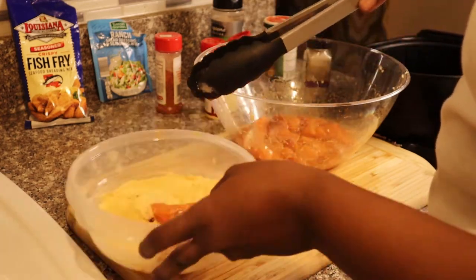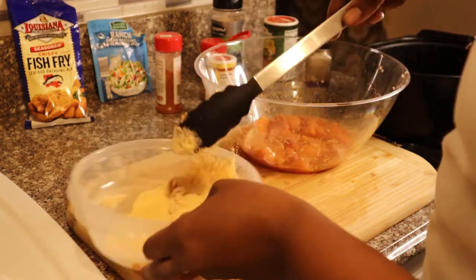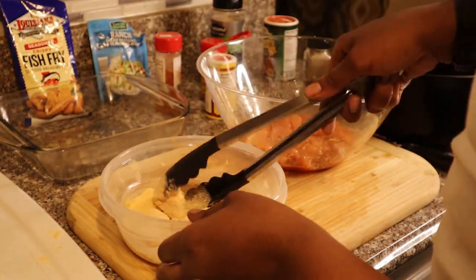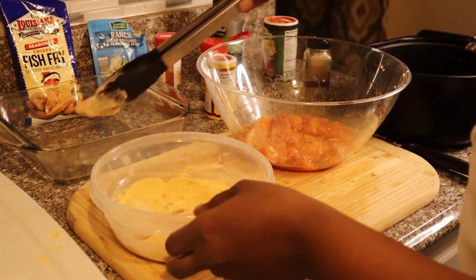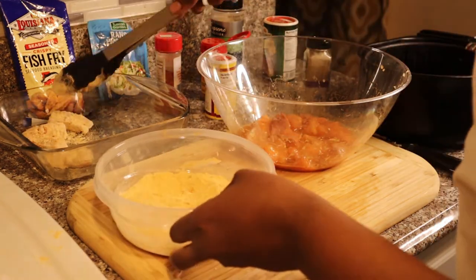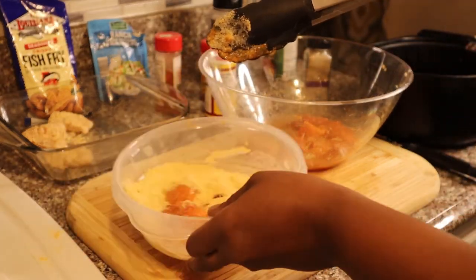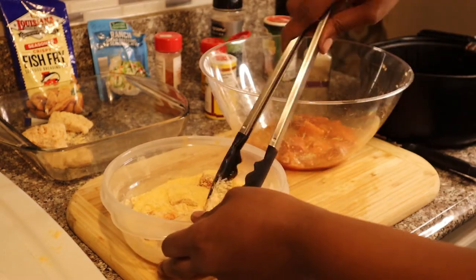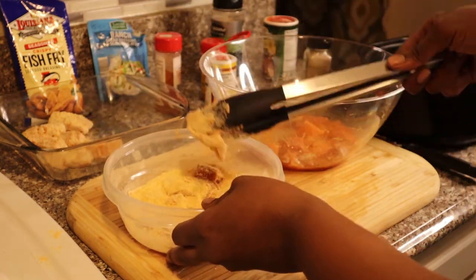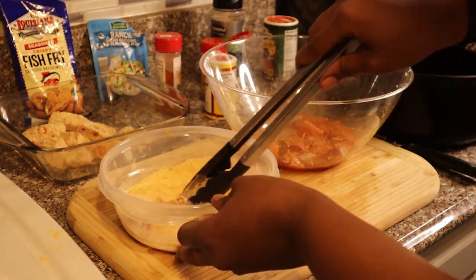Now it's time to coat the salmon bites. I'm about to shake mine a little bit — it reminds me of Shake 'n Bake. I don't really like their seasoning, but you can still shake and bake; I understood the concept. I understand the assignment. Shake the excess off.